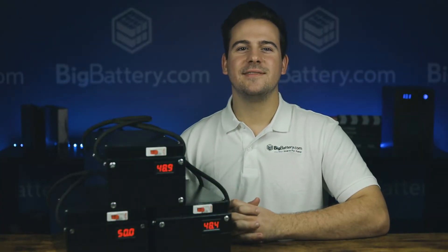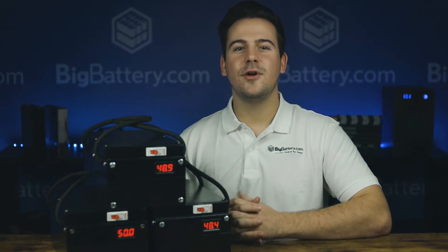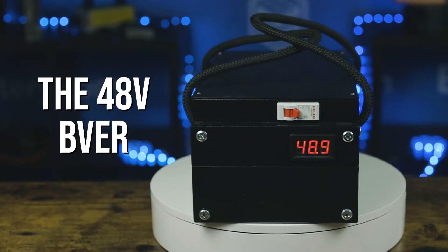Hey everyone, Sky here with Big Battery, and I'm here with our newest all-in-one plug-and-play solution, the 48-volt beaver kit.